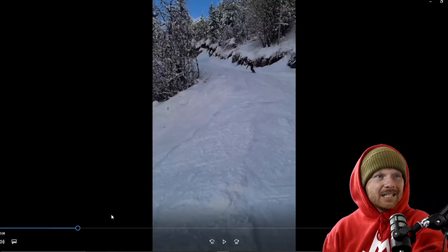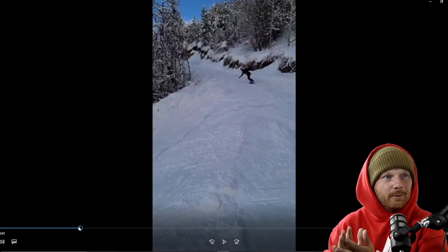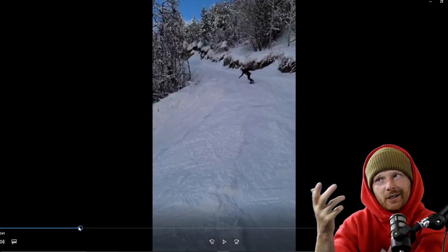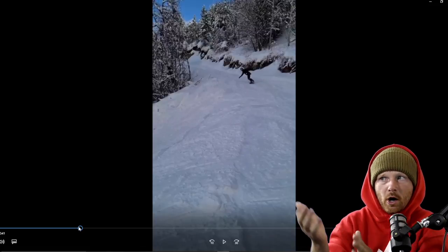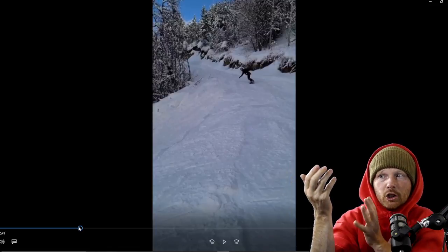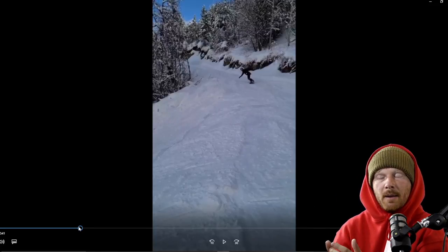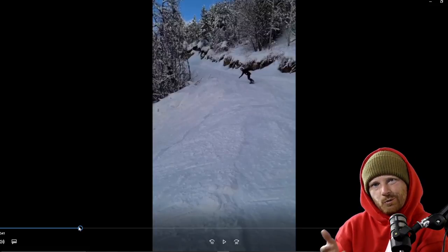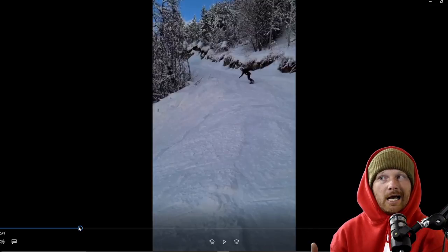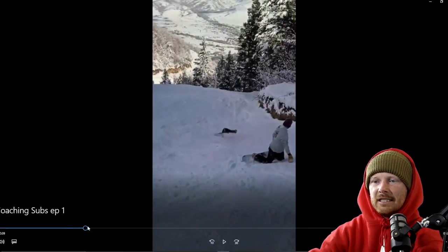Next we have a nice floaty backside 360 off a catwalk — pop, float, send it — oh, just so close. One of my favorite things is doing tricks off catwalks because you can go fast and massive as long as the landing is clear. You can scope the landing on the way down, take a wide turn, and send it. I learned a lot of spins and flips on catwalks.